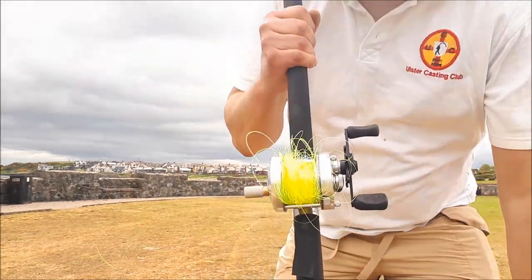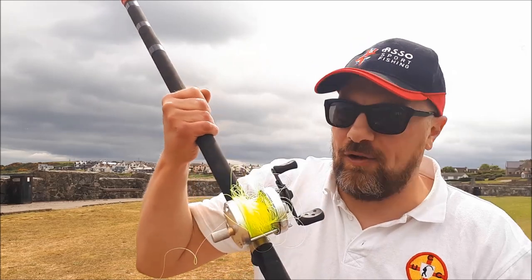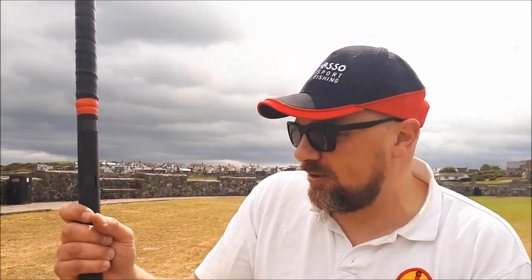Spool slip — the line is a bit wet. Just tried to give it full power and got a spool slip. Unfortunately the car is miles away because the car park is closed, so I have to walk back to the car, and I'm not going to be bothered fixing that, so that will do me for the day. Hopefully that helped a wee bit, guys.